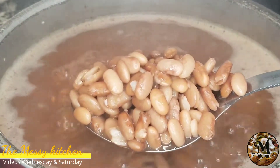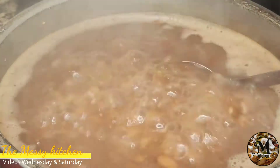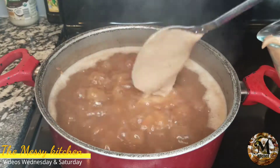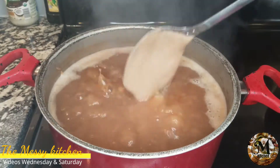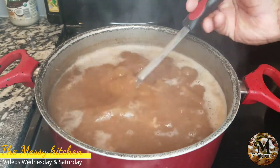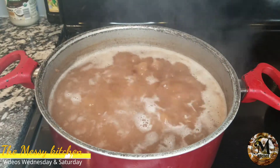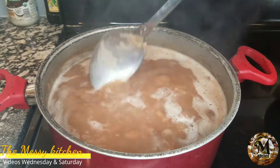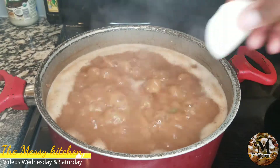Una vez que las habichuelas estén blanditas, así como se ven acá — totalmente blanditas. Me tomó una hora ablandar estas habichuelas; depende de qué tan caliente esté la estufa, pero me tomó una hora. Una vez ya que las habichuelas estén blanditas, entonces les agregas las habichuelas que licuaste en la licuadora para que comiencen a ponerse cremosas.